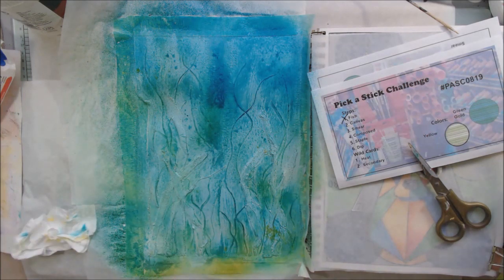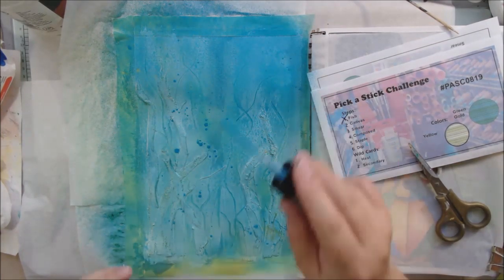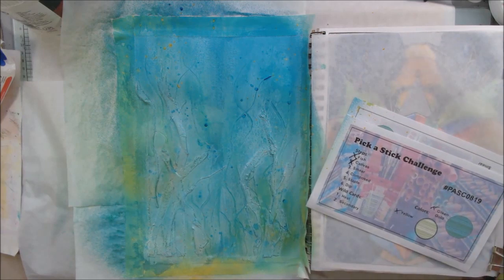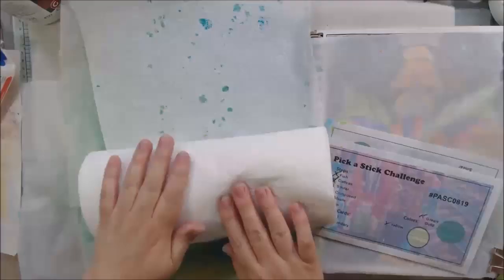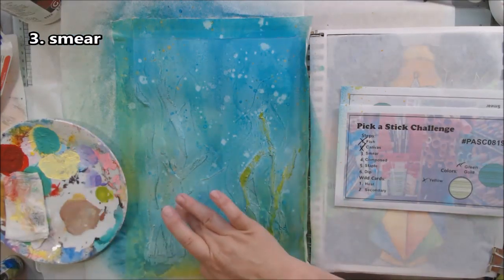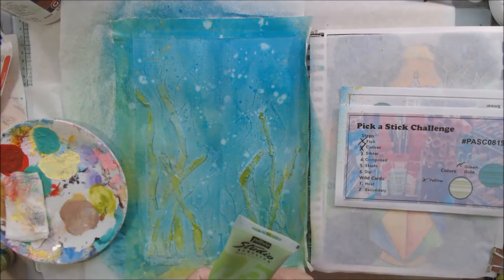It's turning white — and I'll tell you why: distress oxide reacts to water and turns white when it gets wet; that's the oxidation process. It's a hybrid ink and I think it's the only one with that property. Because I'd only lightly dried my gesso, it was still wet underneath, and that wetness oxidized the distress oxide. I was okay with that — I splattered it more, sprayed it, then splattered some water on it and lifted it to create a watery bubbles effect.